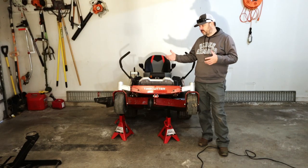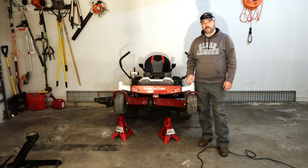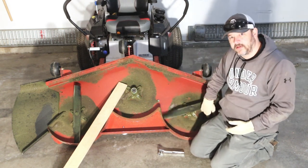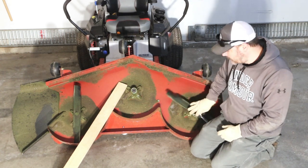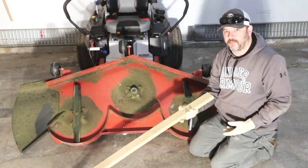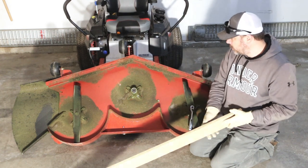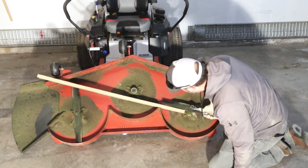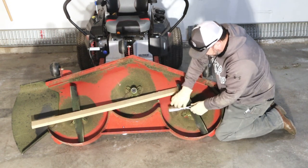If you don't have an impact gun, I'm going to take this deck off and show you exactly how to take the blade off with just a wrench. For removing the blades with just a socket set — these blades are able to spin freely, so when you're trying to take this nut off, you need to stop them from spinning. You might be able to grab it by hand, but what I prefer to do is just take a block of wood. You could use anything laying around — even a shoe. The only thing this does is keep that blade from spinning. Now that it's blocked, just go ahead and release that bolt and take it off.